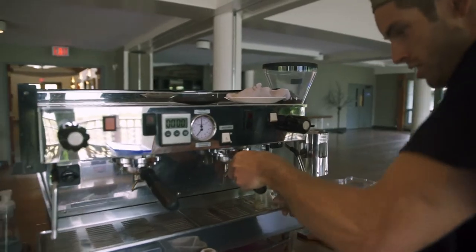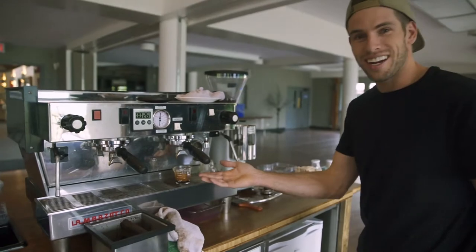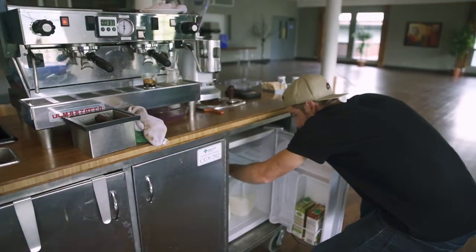I'm going to put it in here. Take our shot. Look at that. Beautiful espresso shot — we're going to make a capo.